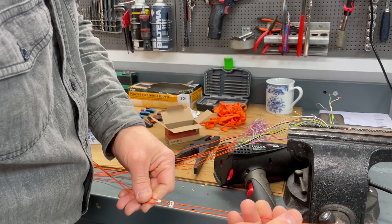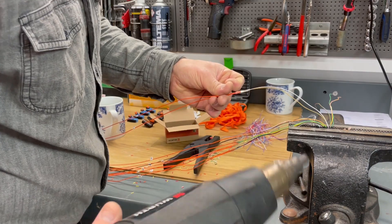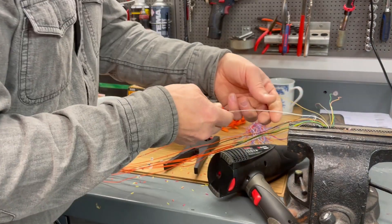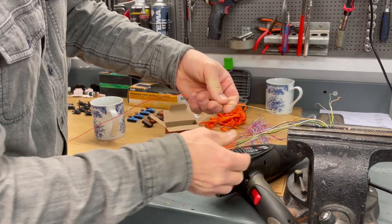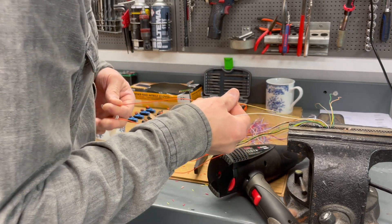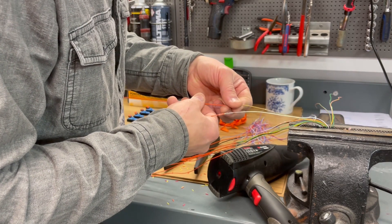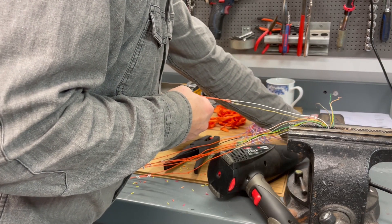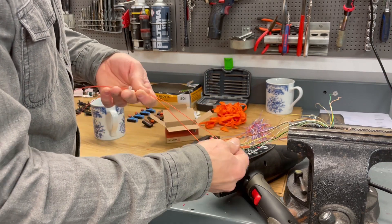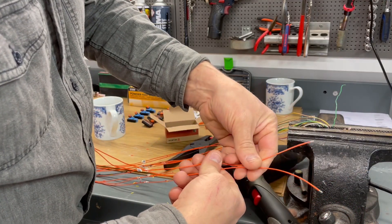Number eight and number nine - let them cool down, do the pull test. Check the cell position: number eight should be yellow-gray - yes, that's correct, yellow-gray number eight. And number nine should be white and brown - yep, that's correct. Let's move on to the next one, number ten and eleven.